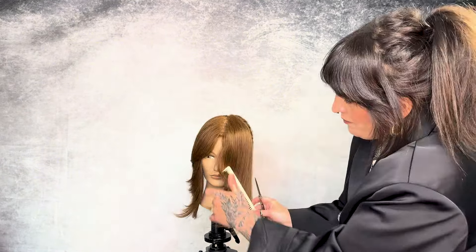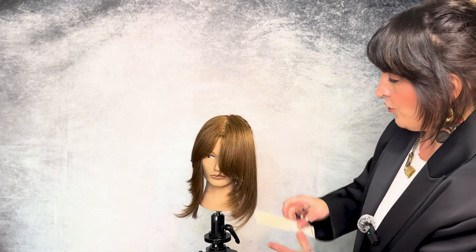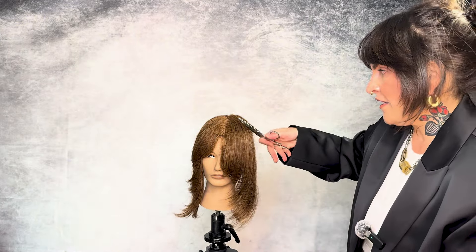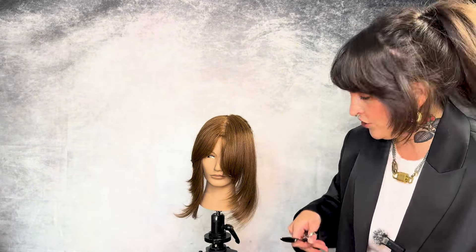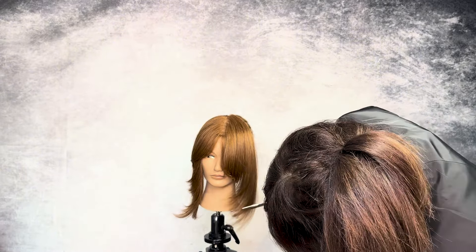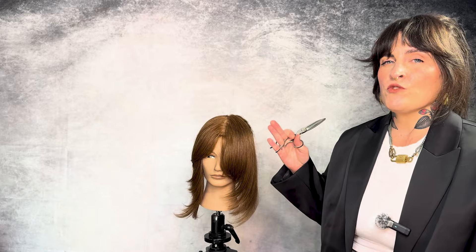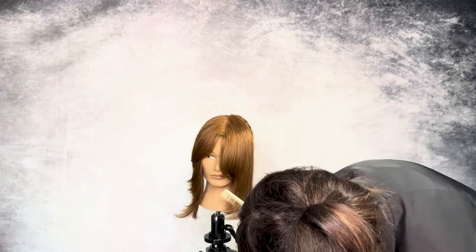I'm going to come in and start to whittle away, working my way down to the length. I'm cutting towards her face because I want this to fall towards her face. Right here, I can see exactly where my section that fell into the face frame is not blending, so I'm going to come in and blend it by removing little triangles of texture. By not cutting this section directly when the hair was wet, we saved a lot of density that way.